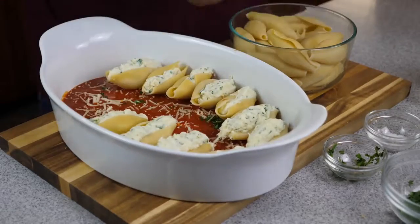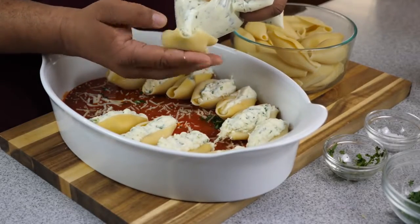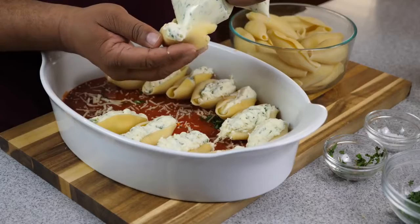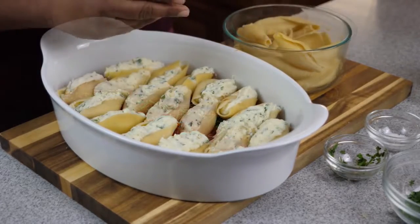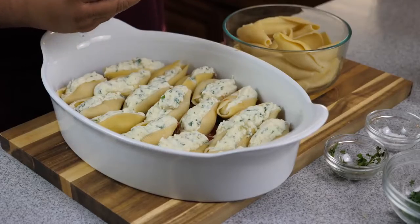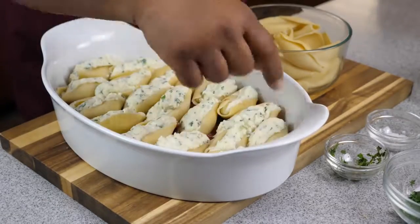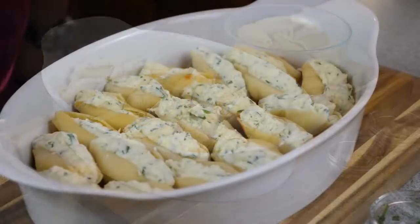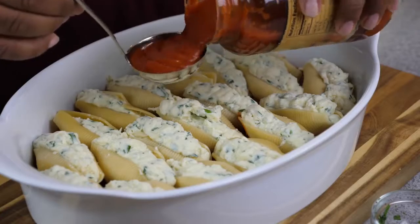Right here I already have four cups of ricotta cheese in the bowl. You want to add your two eggs, your parmesan, your mozzarella, your fresh herbs — and remember to save some basil and parsley for garnishing at the end. Don't forget to add your salt and black pepper, then mix it all together and we go from there.